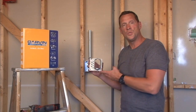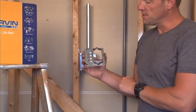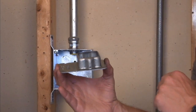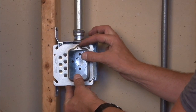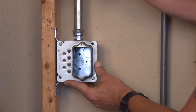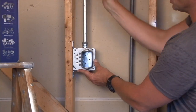Garvin Industries part number 52C12-1 is a 4-inch square offset device ring that is raised 1 inch for the finished wall surface of drywall, plaster, or tile. The way this unit is used is it's mounted directly onto a 4-inch square box and it adjusts over the device opening, leaving way for finished decorative molding to be installed down the finished wall surface.